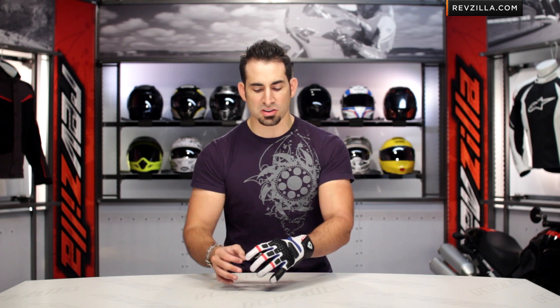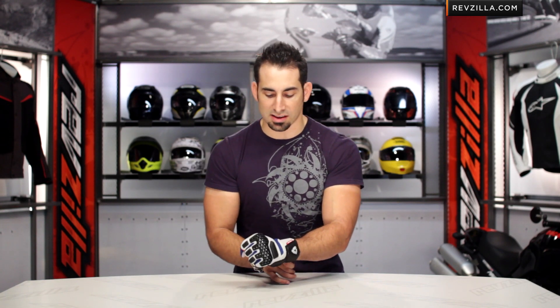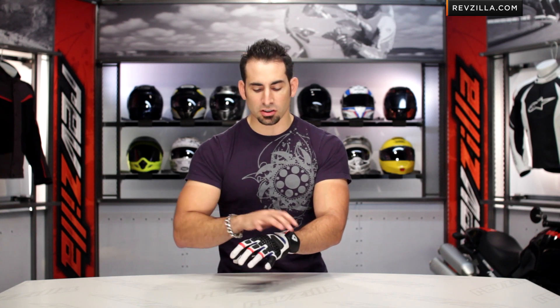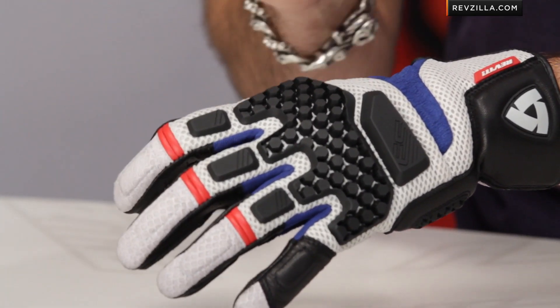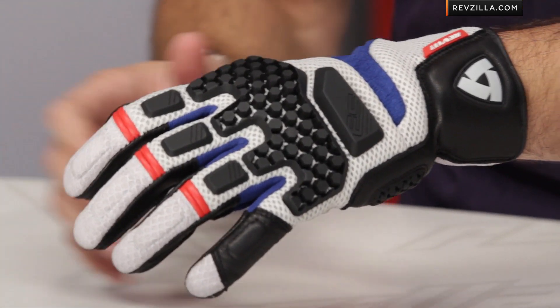This is a great glove for dual-sporters, adventure riders, and the GS crowd. It's going to match perfectly with the new Sand 2 that hit the streets in spring 2013. I've talked about fit, application, and nuance, and there are a lot of new design features. Let's walk briefly through the nitty-gritty of what's new on the Sand Pro as we go through the feature set.